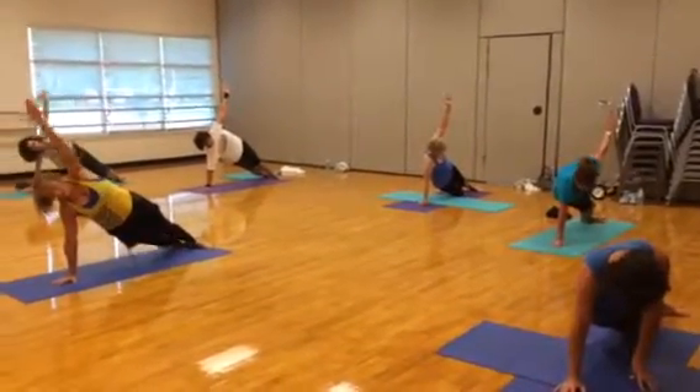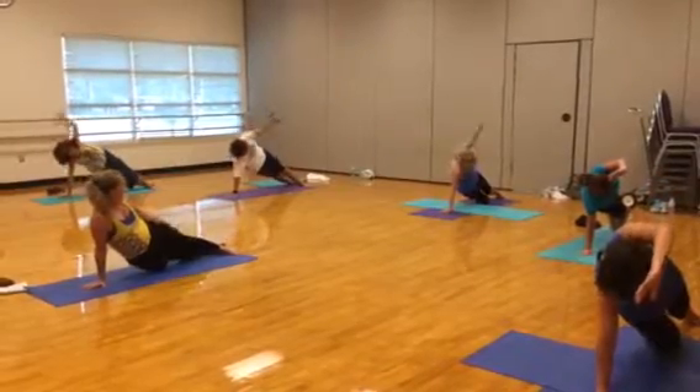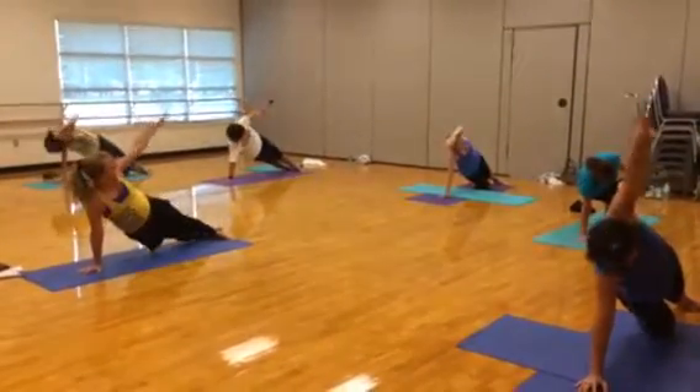We're going to do that mermaid first — you're going to extend the arm over to the hips down. Look at your leg. Push up out of the arm, don't sink your weight into the shoulder. And down.